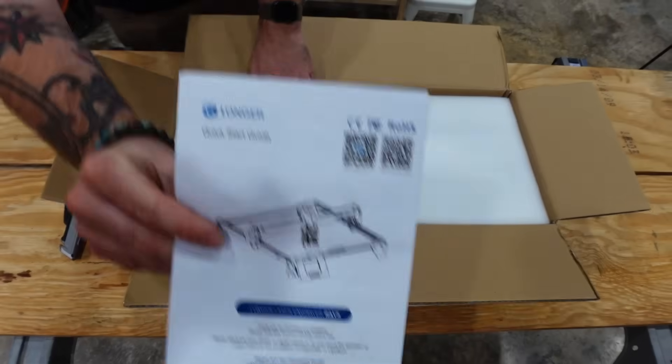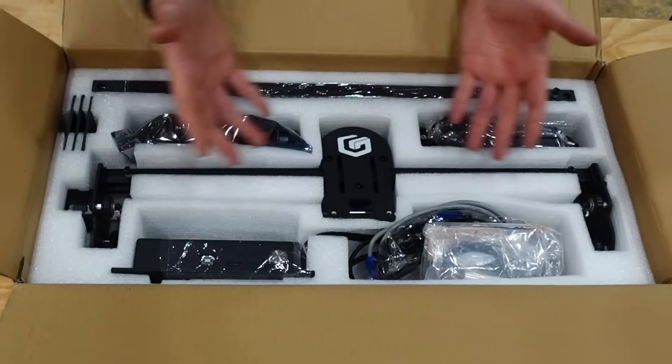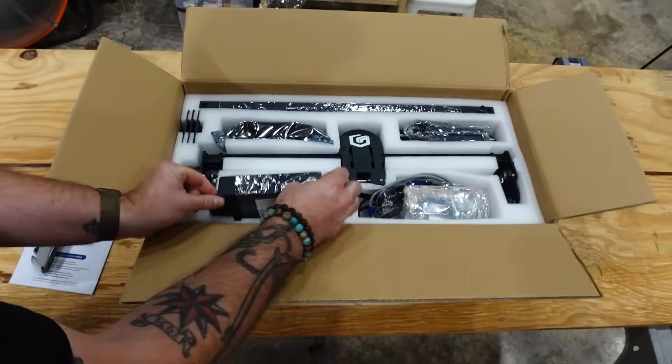When working with any of the vendors that we do here on the channel, I do not allow them to dictate my review or how I feel about the product. So with that said, let's get going.